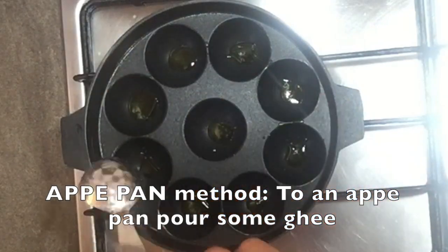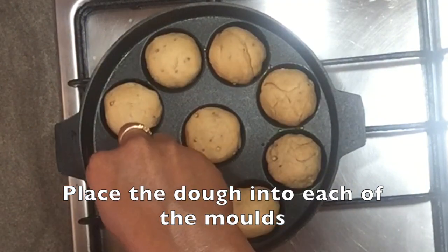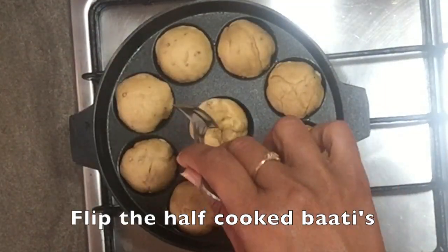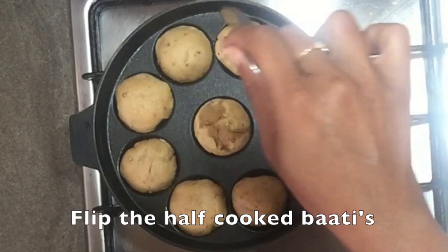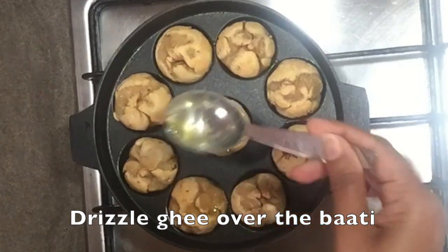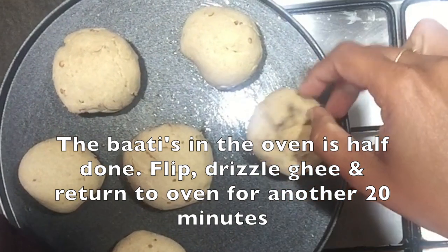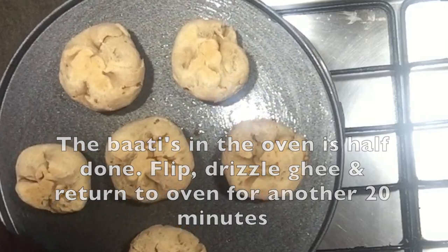Now on to the second method. Heat the ape pan and pour ghee into each of the molds. Place the dough into each of the molds. Cover and cook in low flame for 12 to 15 minutes. After 15 minutes or so, open the lid and flip the batis. Traditionally, batis are deep fried in ghee, but to make it a little healthier, we are just going to drizzle ghee over the batis in the ape pan. Cover and cook for 6 to 8 minutes in medium flame to get a rich brown color and a hard crust. The batis in the oven are half done — flip them, drizzle with ghee and return to the oven to cook for another 20 minutes.